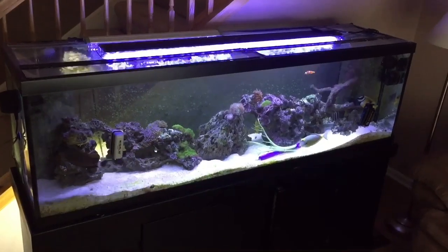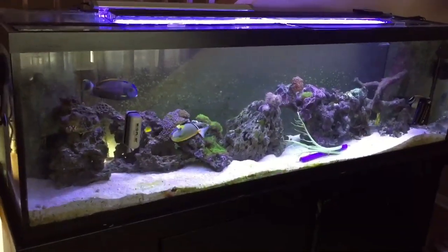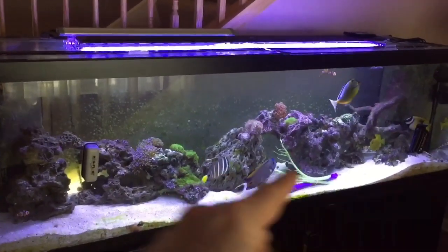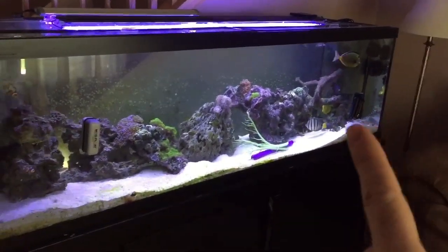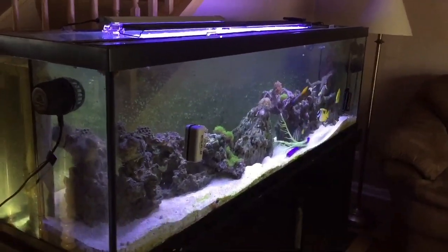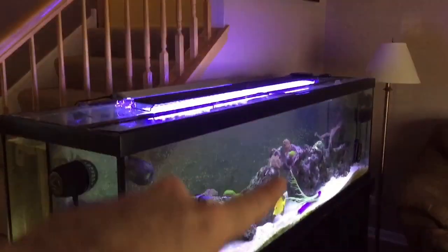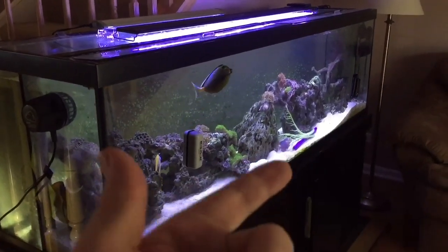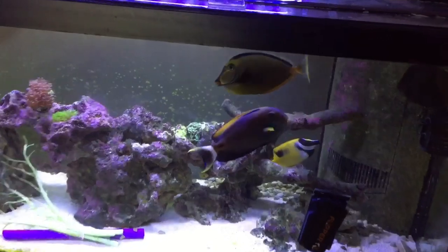I'm kind of thinking about going with a 265-gallon tank, not sure exactly when. This is a 125, and I'm a fan of six-foot-long tanks because fish swim back and forth all day — they like to explore horizontally, rarely up and down. The 265 is six feet long like this one, same height, but twice the width so they can turn around and swim more easily. I don't like taller tanks because cleaning them means getting your armpit wet.